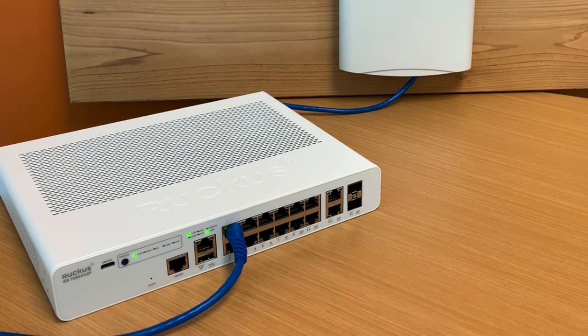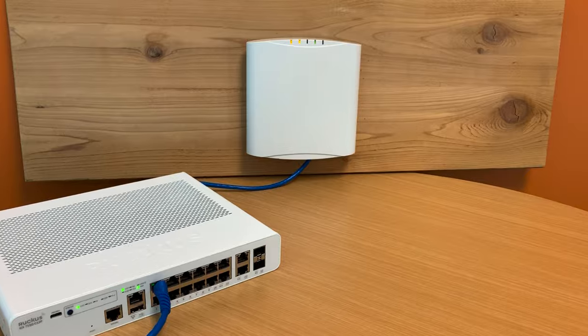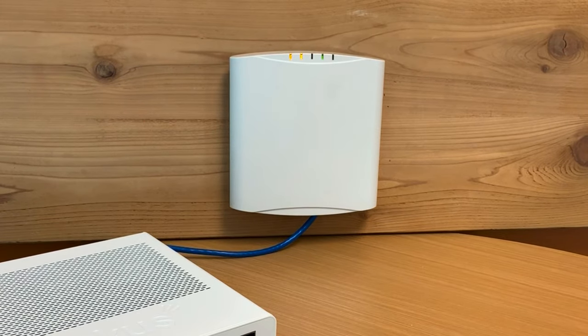The 7150 has a pretty important role within a smart home. One of the most important is to provide PoE, or Power over Ethernet. What we mean by that is the blue ethernet cable that's running from the 7150 to the R510 mounted behind it is providing power to that R510 access point. The 7150 provides power and the R510 draws power from it.